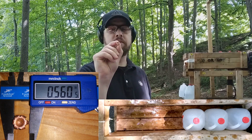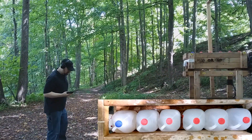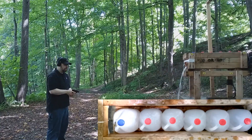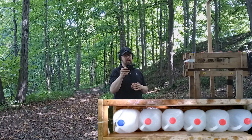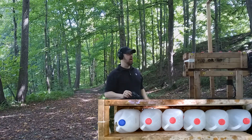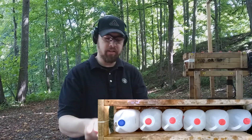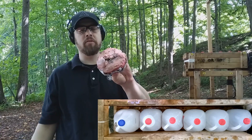Now let's see how the 327 Federal Magnum compares on the LCR. I got a nice centered hit, and the first thing I notice is that I don't have the flash I had with the 357 — the 357 had a lot of blinding flash, whereas the 327 I didn't notice that on the chronograph or the ballistic box test. There's a really good amount of damage through the baloney pack, and the back of the particle board is pretty much on par with the 357. The overall damage is pretty much on par with the 357 as well.